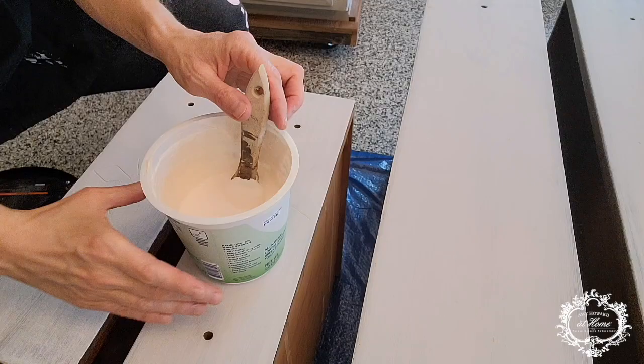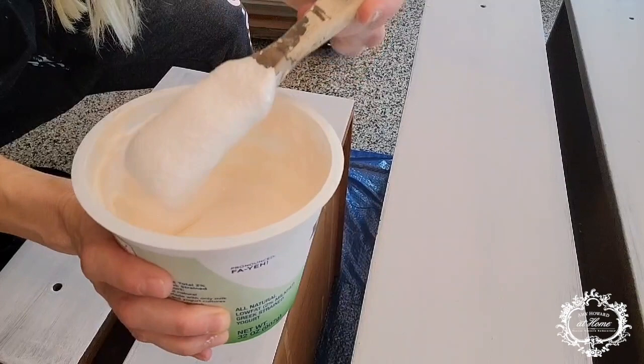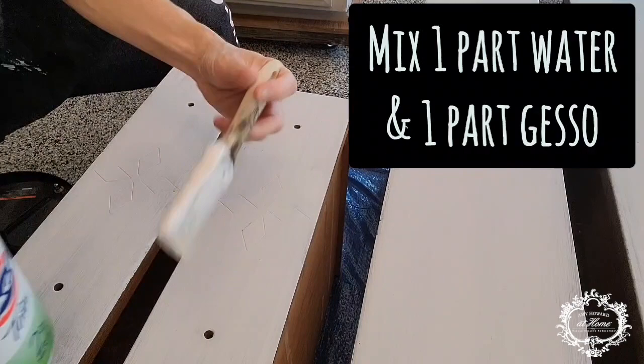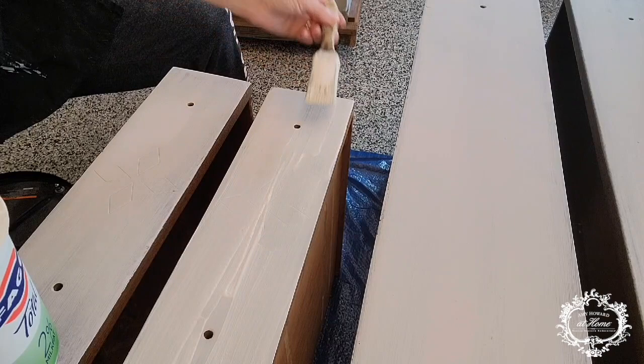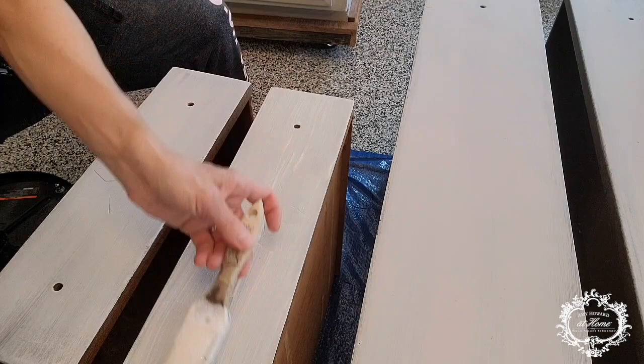Next step is Crack Gesso. When using Crack Gesso, the ratio is one part water to one part gesso. Mix that together really well — I like to leave it overnight in the refrigerator just to let it set up really well before I use it on my piece. I'm now applying it to the drawer with the one-and-a-half-inch chip brush, doing one thin coat all the way across and then adding a second coat once this has completely dried.